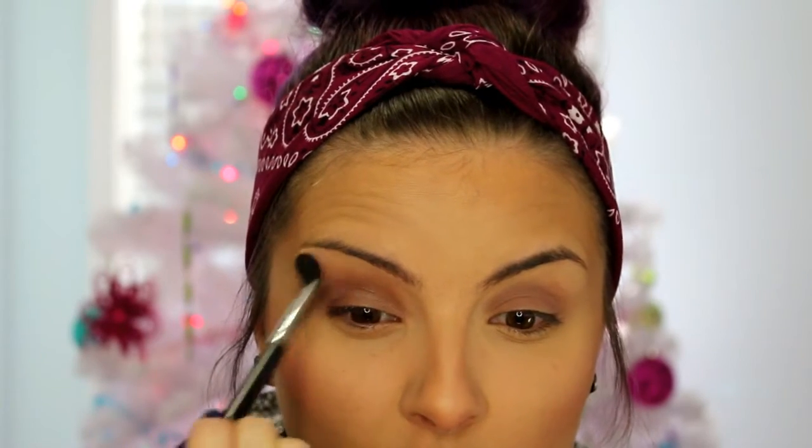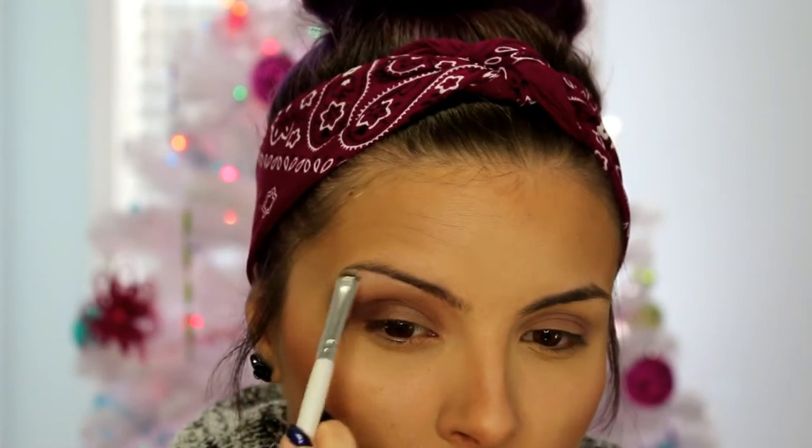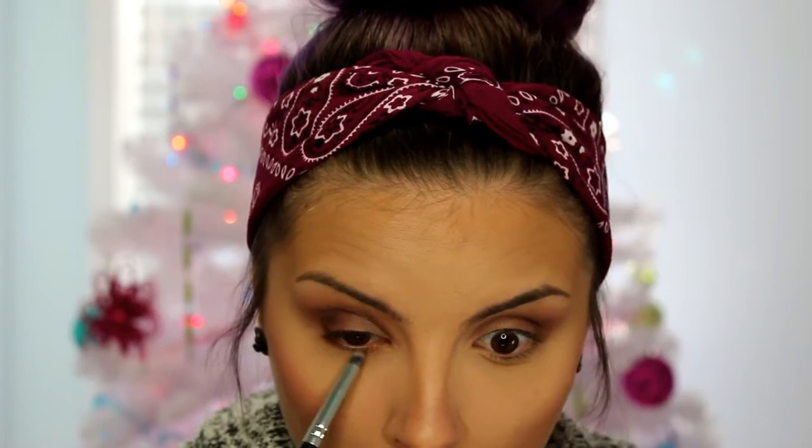I'm going in with a fluffy brush with nothing on it and just blending above the crease to fade that color out so it doesn't go too high and isn't too harsh a line. Then I'm using this cream shade to highlight my brow bone. For my lower lash line, I'm taking a pencil brush and that Garnet shade and smudging it along my entire lash line and bringing it down pretty well for a warm, smoky effect. Then taking a flat definer brush and that deep purple, pressing it up against the lash line more on the outer half.